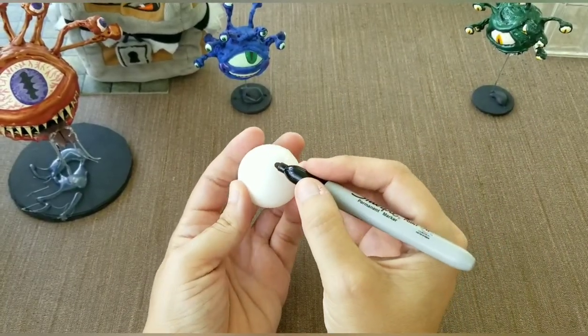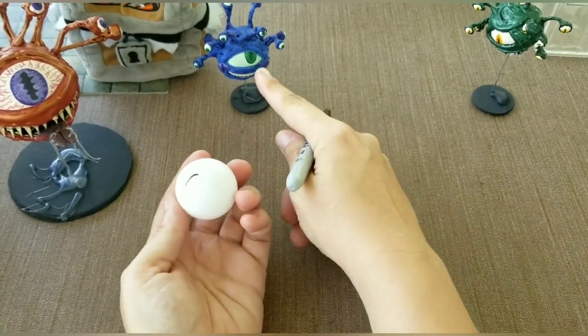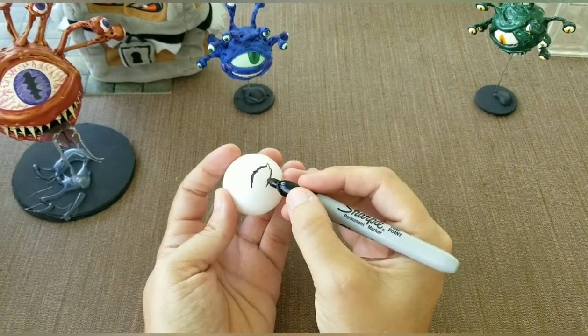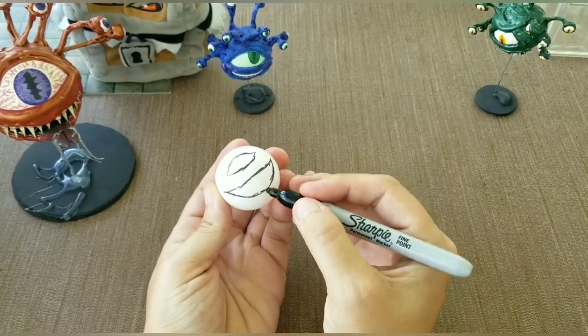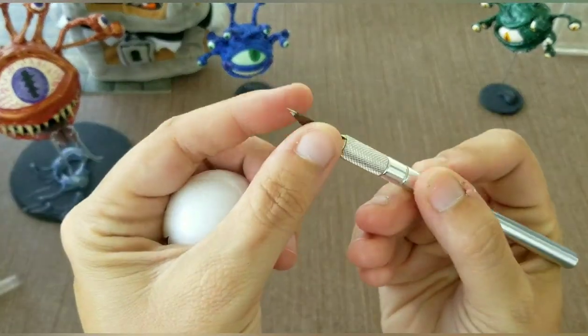You're going to sharpie — figure out where you want the eye, how big you want the eye. I tend to go really large on my eyes. Use an exacto knife — mine's all rusted.